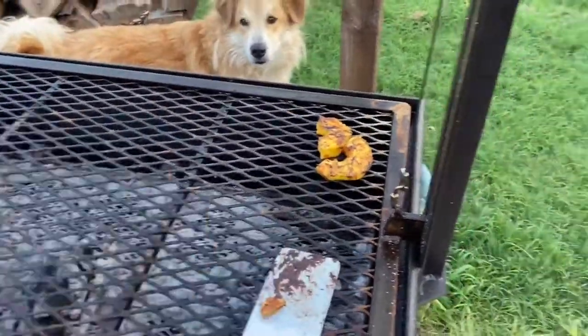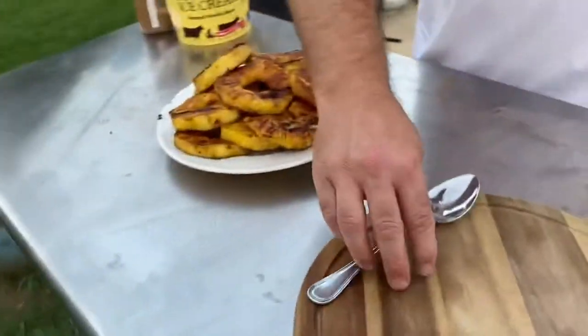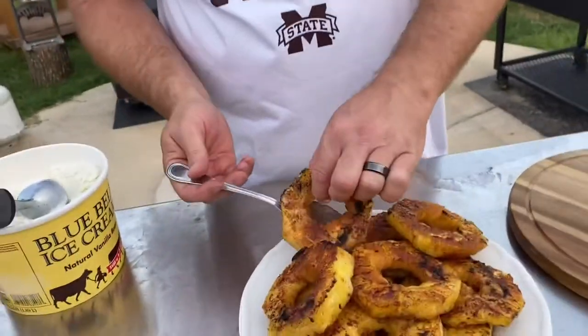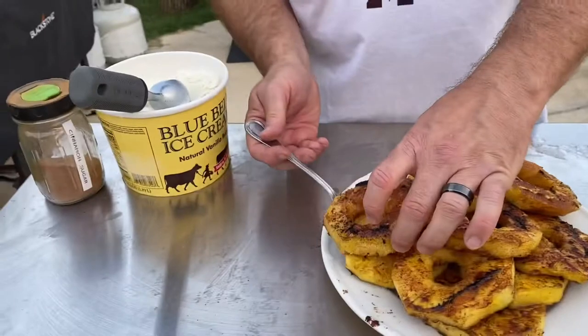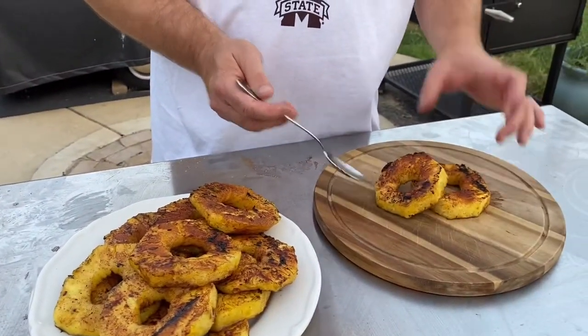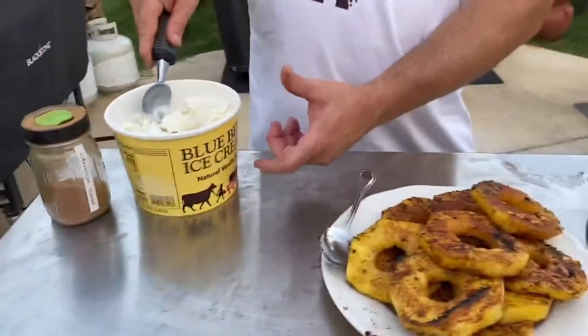All right, that one broke on me. I'm going to leave it on there for a minute. Come over here guys, I'm going to try real hard to keep the flies off. Golly, they're everywhere. Of course we're in the south, so you got to go with Bluebell.